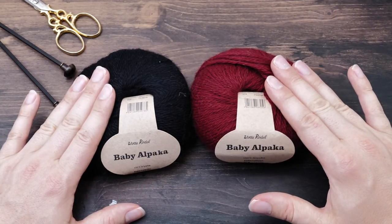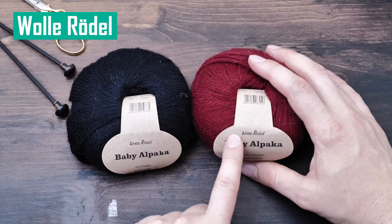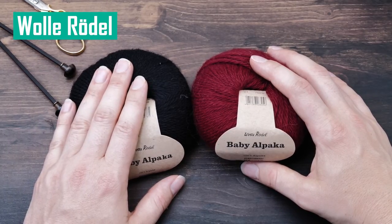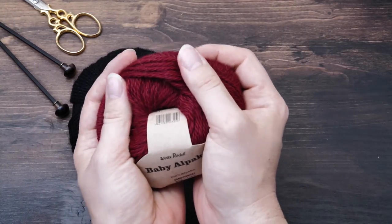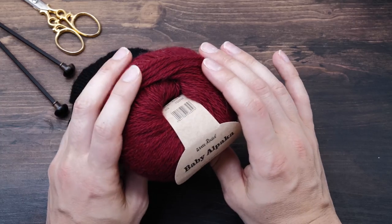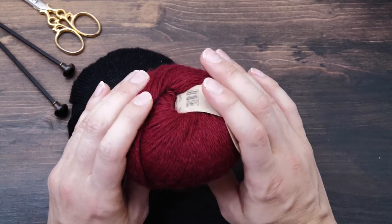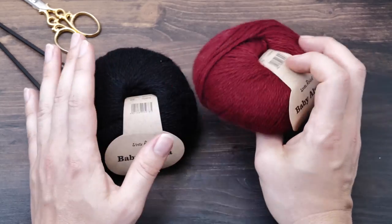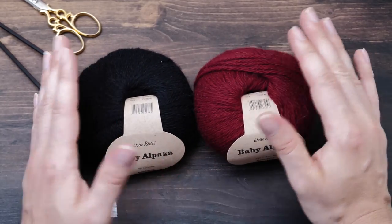The last brand I want to mention here is Wolle Rödel. It's a local manufacturer here in Germany and I just love their alpaca yarn. I don't use their other yarns but their baby alpaca yarn is just so lovely. I love the colors and I knitted quite a lot of toys with it.